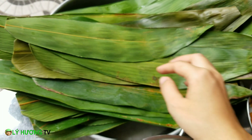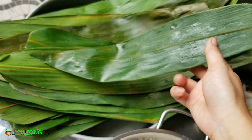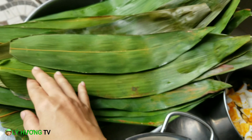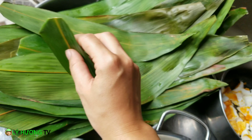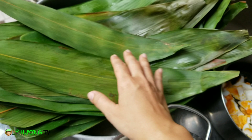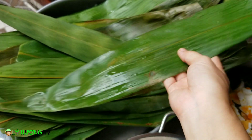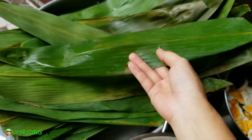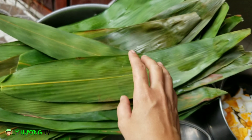Để gói bánh thì mình gói bằng lá tre nha quý vị. Cây tre, một loài cây truyền thống của Việt Nam. Lá đã được cắt, cái phần cùi ngay đây nó hơi cứng, với lại là cái phần đuôi. Sau đó mình rửa sạch. Mọi người có khi luộc để cho nó mềm, nhưng với tay người điêu luyện của Lý Hương, bao nhiêu năm gói bánh ú, thì không cần luộc, vẫn có những chiếc bánh không bị bể ra.